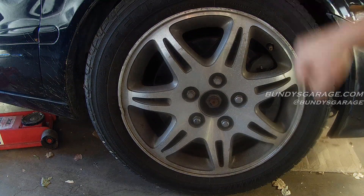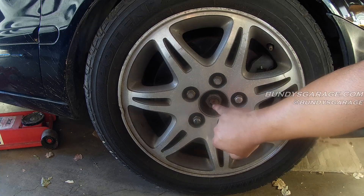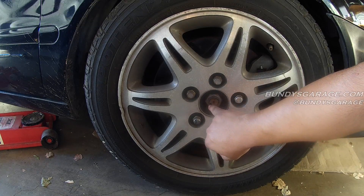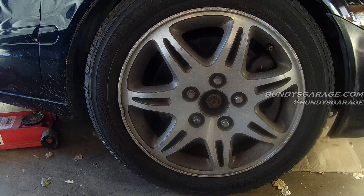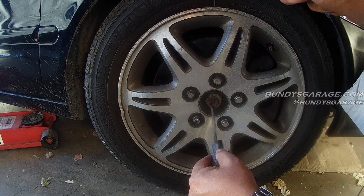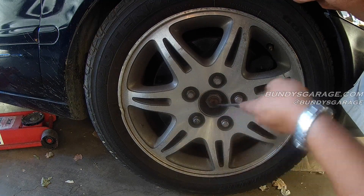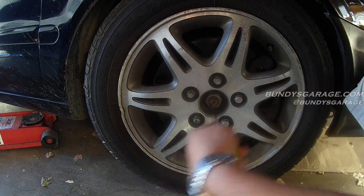Before you jack up the vehicle, before you start doing anything else, you want to break this axle lug nut free. As you can see, they pushed that part of the axle nut in with a chisel, so we need to open that up a little bit. You can get a small screwdriver, go in there, underneath it, lifting it open, give yourself some room to work and get that nut loose.